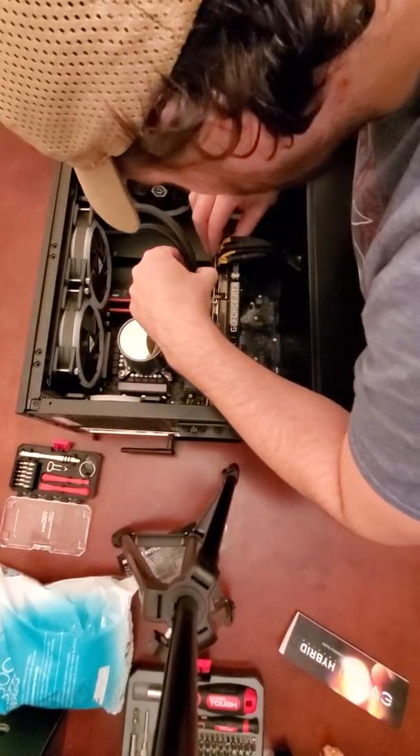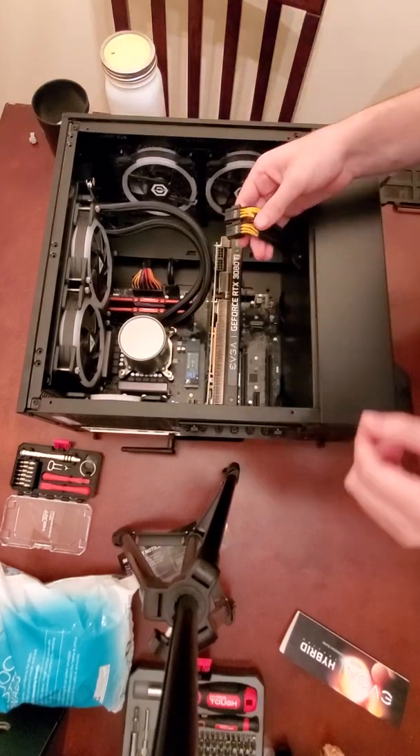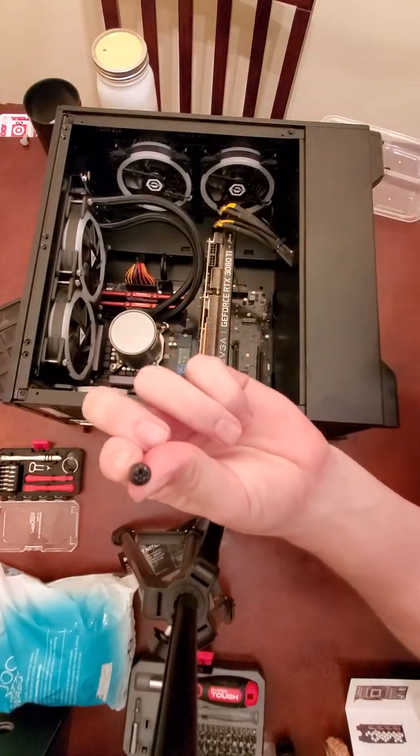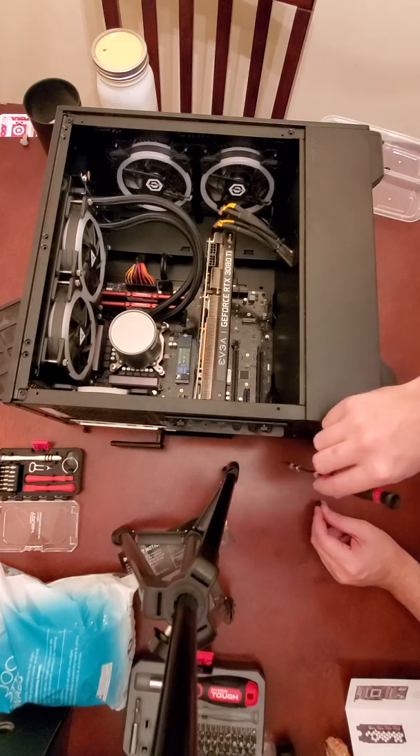Next, all we have to do is remove our PCIE cables, which are the clump of yellow wires here on my hand. After that, all we have to do is remove the mounting screws on the back of the case, as I'm showing here.